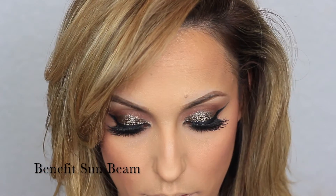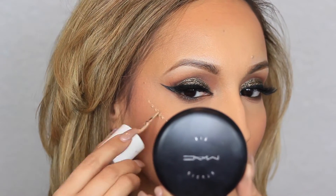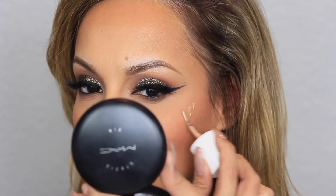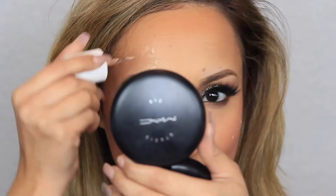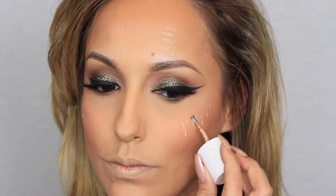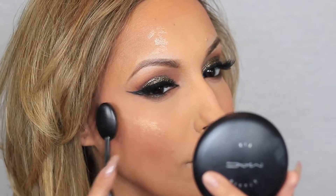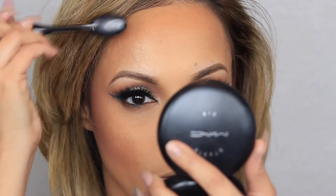Next, taking Benefit Cosmetics Sunbeam, I'm applying this to the apples of my cheeks and on my forehead — this is basically going to give me extra glow when I apply the illuminator. To blend out the product I'm going back in with the Kaylin Cosmetics Oh Wow Dome Brush, making sure to dab, not rub.